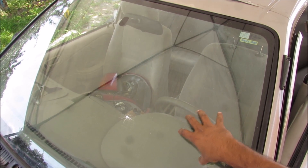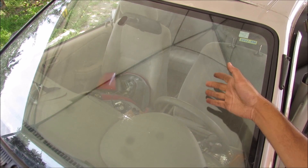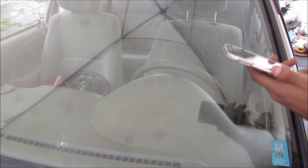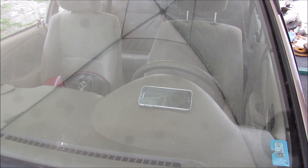However, the laminated glass will help keep the big shards together and prevent any penetration into the cabin, protecting the passengers. To demonstrate the safety feature, I'm going to break this glass to show you how it works. I'm going to place my cell phone inside the dashboard here to show you it's not going to get damaged.